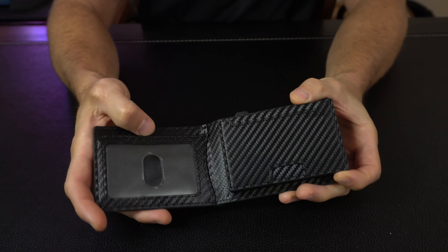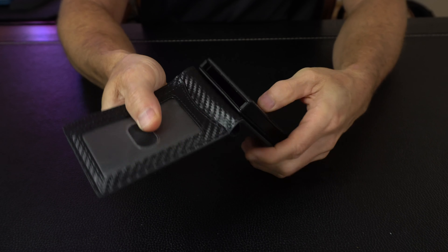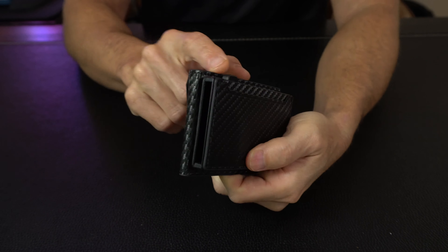This stays closed with a magnet, so it's not going to automatically open if you don't want it to. And then when you open it, you've got your ID card slot here. You've got a card holder on the inside, and remember it has some magnetic modularity — you can lift this off and use these two pieces independently if you want to. So let's fill this up with some cards and take a closer look.